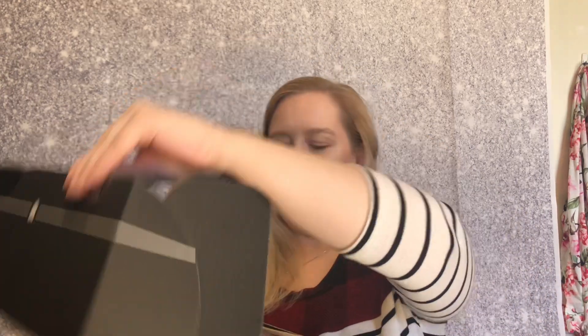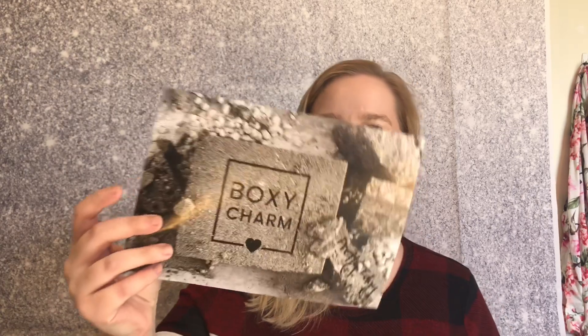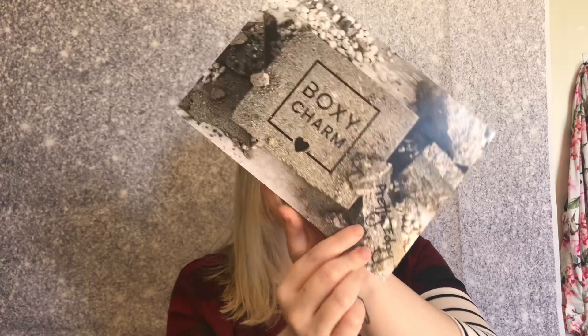I have not opened it — all I did was cut the tape on the bottom. It is the BoxyCharm Luxe. There's a little sheet of paper that tells me all the pricing on the back. It says 'pretty edgy' on one of the little blocks on the paper. On the back it says 'Hello Charmers.'